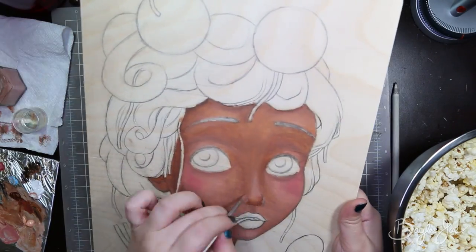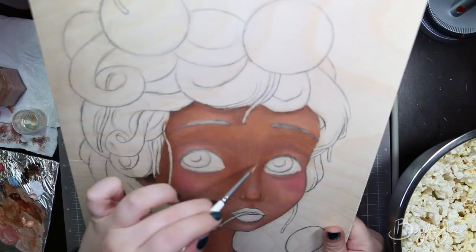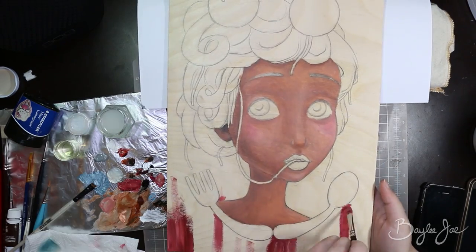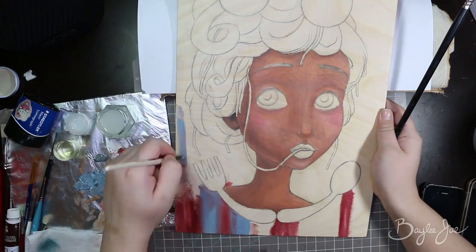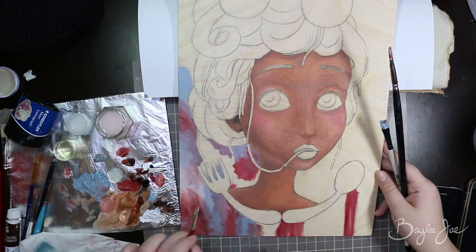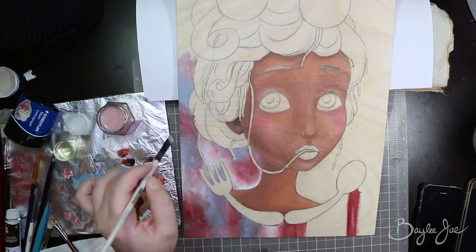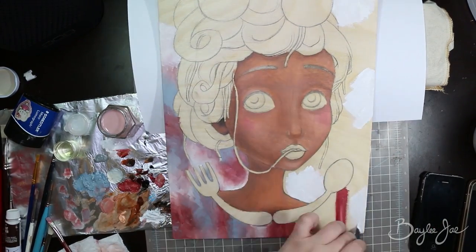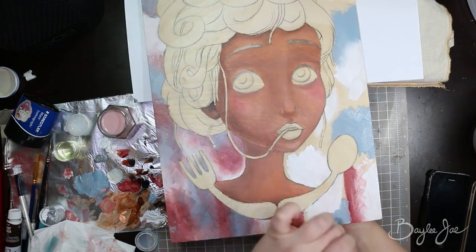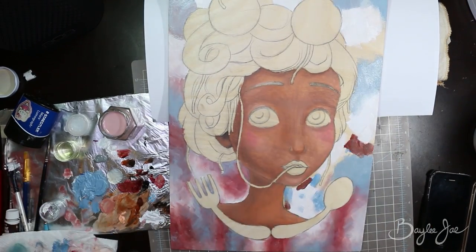I moved to a new place, things got busy, and I just wasn't motivated to work on it, so this picture sat for a long time. Then I finally picked it up about a month ago and started working on it again. So much time had passed that when I looked at it I just didn't like it as much. I didn't like how I was shading the noodles with the same color as the skin, and the background color didn't contrast enough.